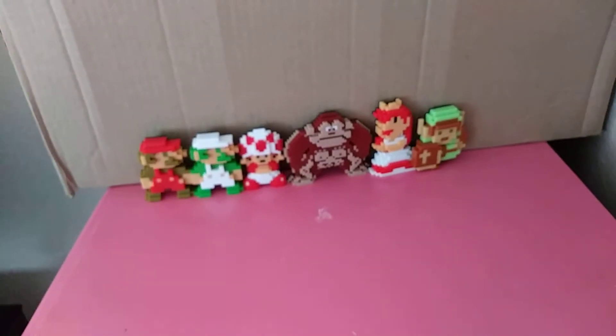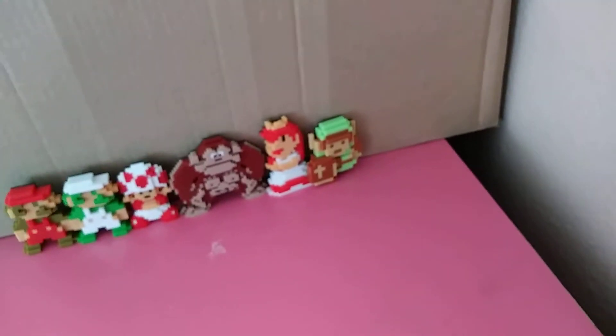This is 8-bit Mario, 8-bit Luigi, 8-bit Toad, 8-bit Donkey Kong, 8-bit Princess Toadstool, and even 8-bit Link.